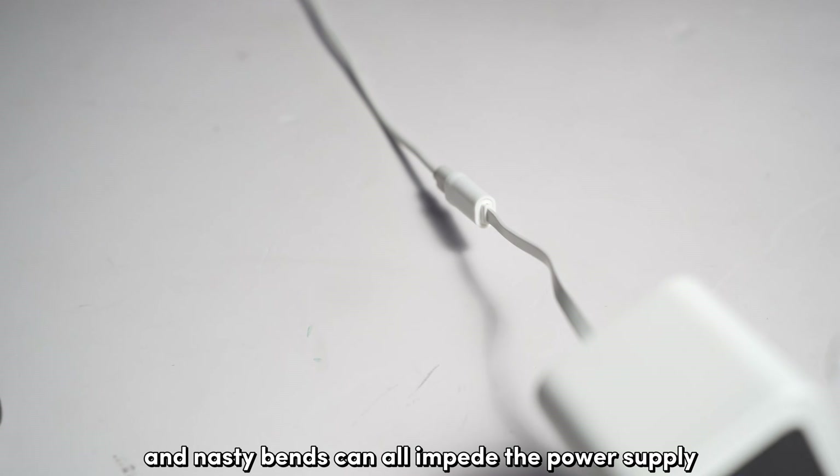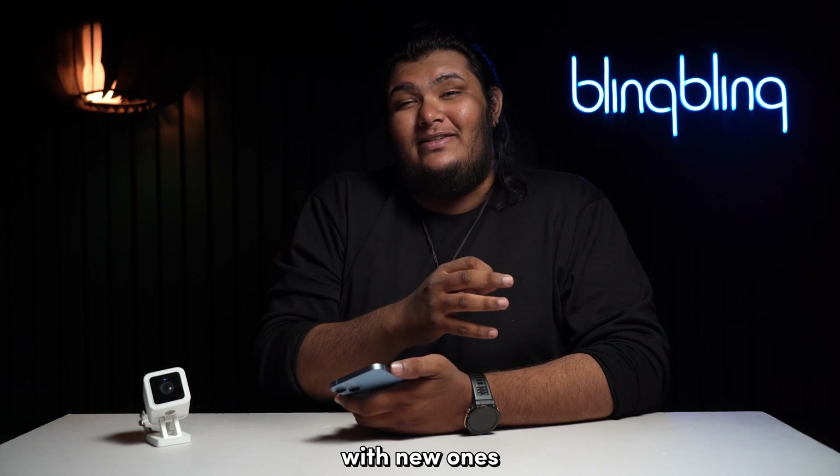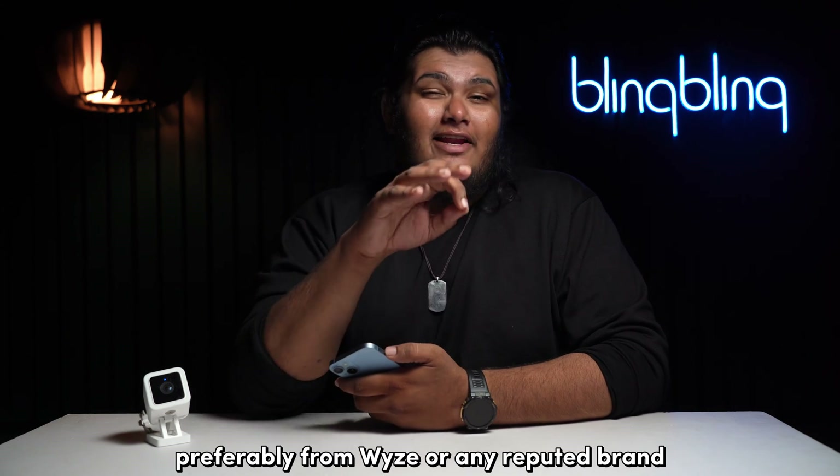Wear and tear and damage can all impede the power supply. Switch any such damaged accessories with new ones, preferably from WISE or any reputed brand.